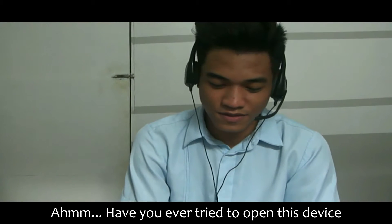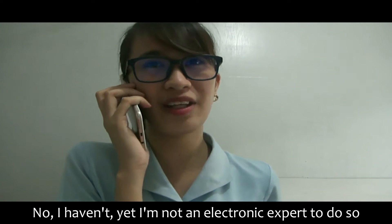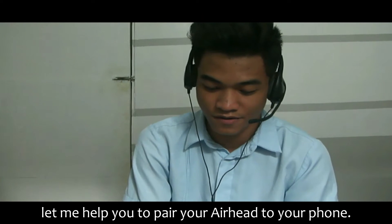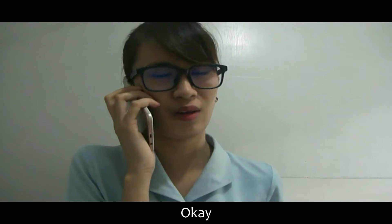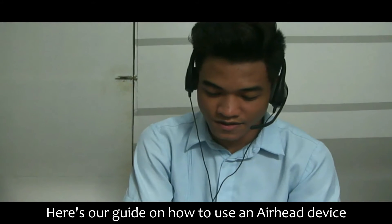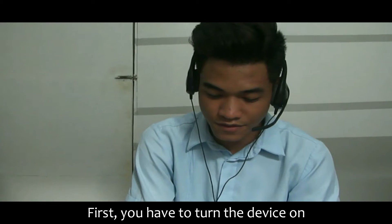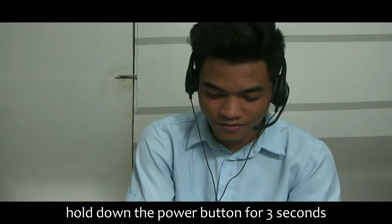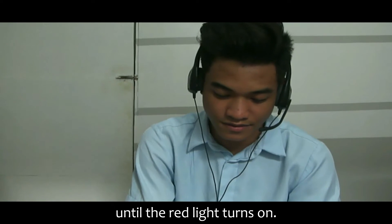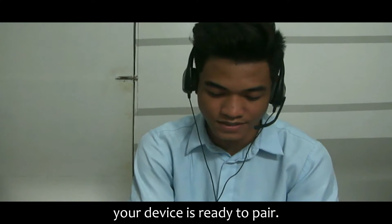Have you ever tried to open this device to fix it? No, I haven't yet. Okay, let me help you pair your earhead to your phone. Here's our guide on how to use an earhead device. First, you have to turn the device on. Hold down the power button for 3 seconds until the red light turns on. When the red light turns green, it means your device is ready to pair.